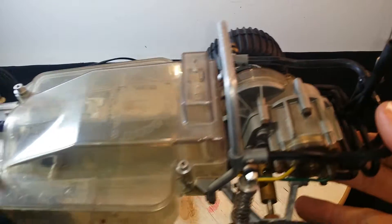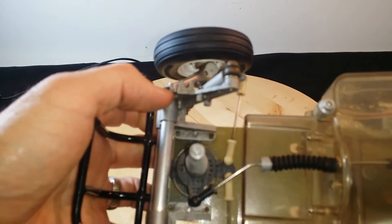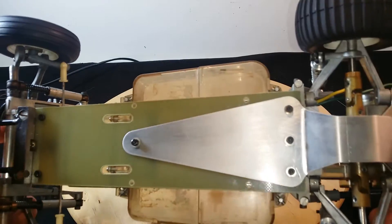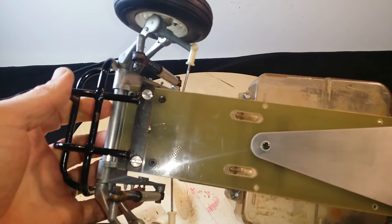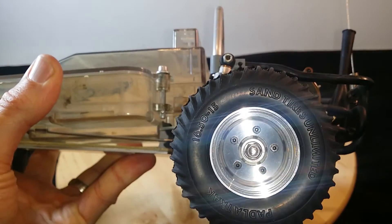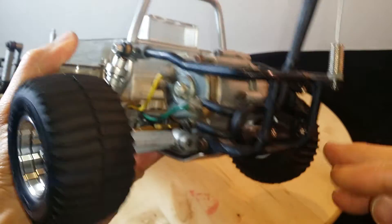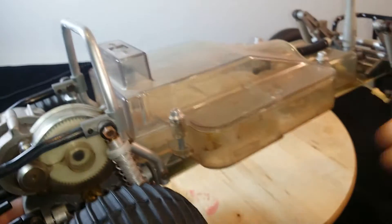Apart from a bit of surface rust — pretty much non-existent, just a little bit here and there — the condition is amazing. If we look under the bottom here, there is not one scratch on this chassis plate. Incredible. And these wheels are aluminium, not plastic — aluminium wheels. The cool exhaust here looks pretty cool too.